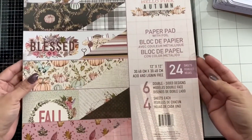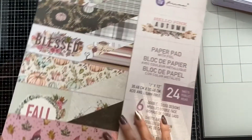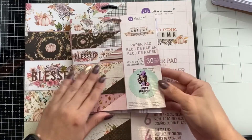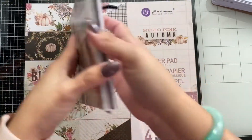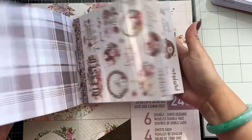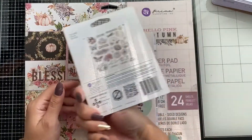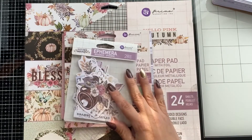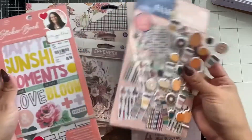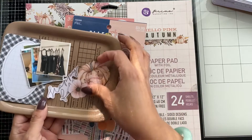Hi and welcome back to Weekly Photo Memory. Today I'm using this beautiful Hello Pink Autumn by Prima. I've used this a couple of weeks before — I use this small one right here, picked up by KG Crafts last season around September or October. These colors are great because I don't want to use the oranges and blacks yet, at least for these layouts. I'm also using the ephemera and little odds and ends that I think would work well, so let's go ahead and get started.